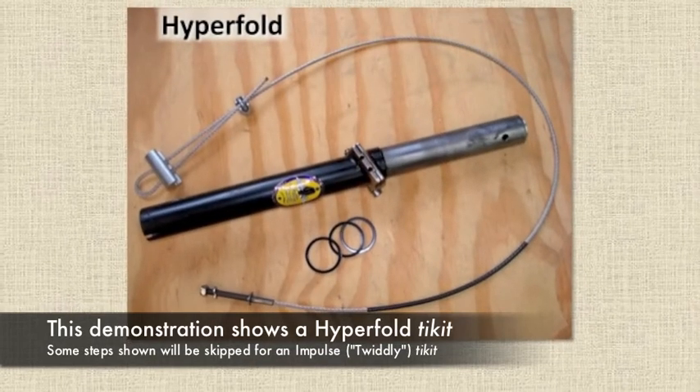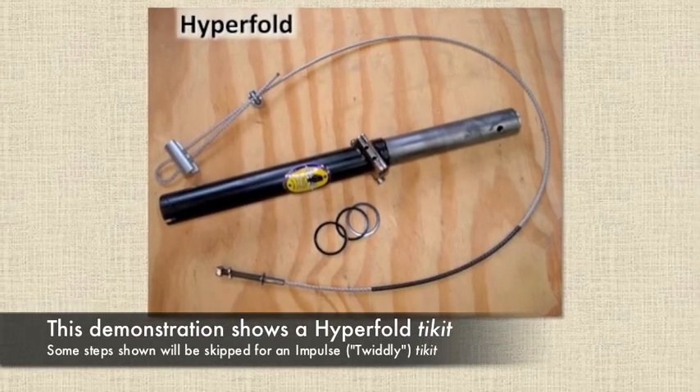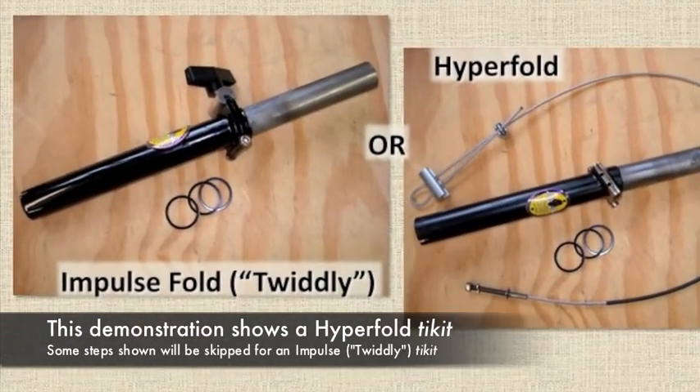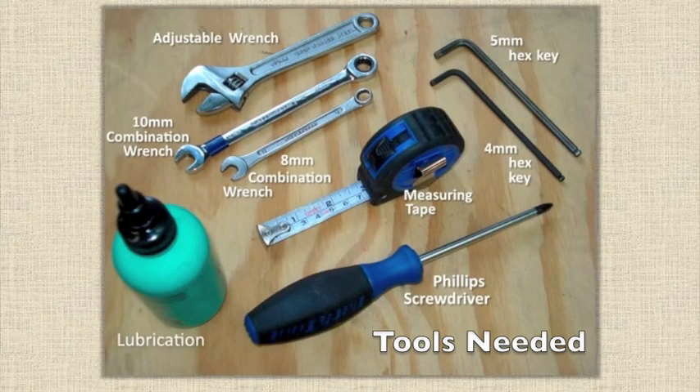We'll be demonstrating on a ticket that has a hyperfold cable. This means that some of the steps shown will be skipped in the case of an impulse fold or twiddly ticket. In many cases, the tools shown here will be sufficient, although depending on the components involved, some additional tools may be necessary.